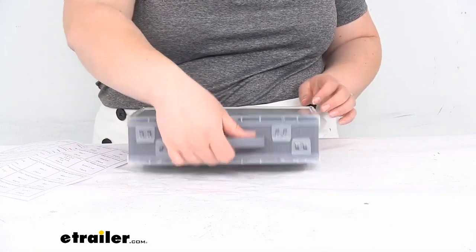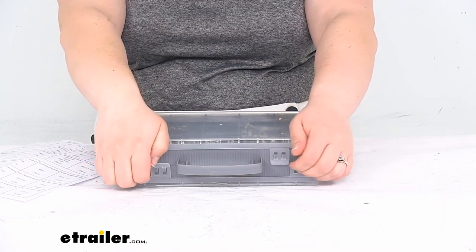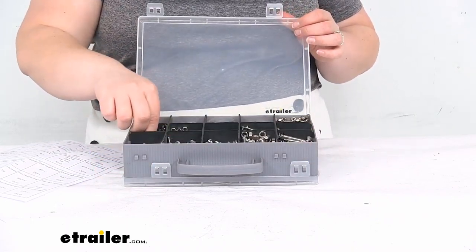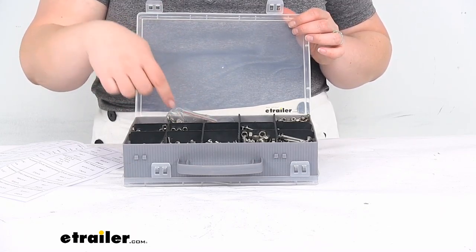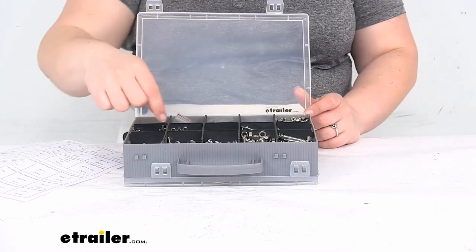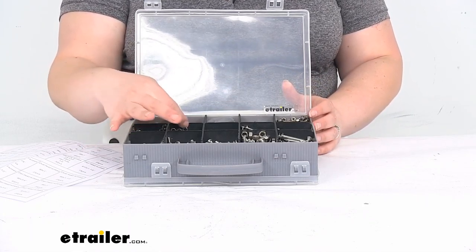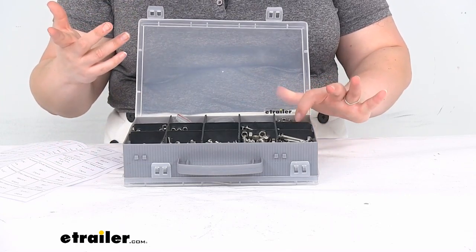Flipping it over to the other side, you've got machine screws, nuts, and washers. The washers come in little bags just to make sure they don't slip underneath the dividers. As I said, you don't want to lift these dividers out of there because they're all connected to each other — once you lift one, you kind of have to take them all out and everything just collides together.